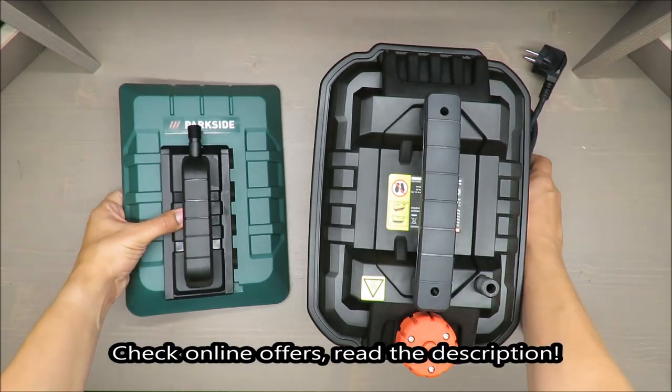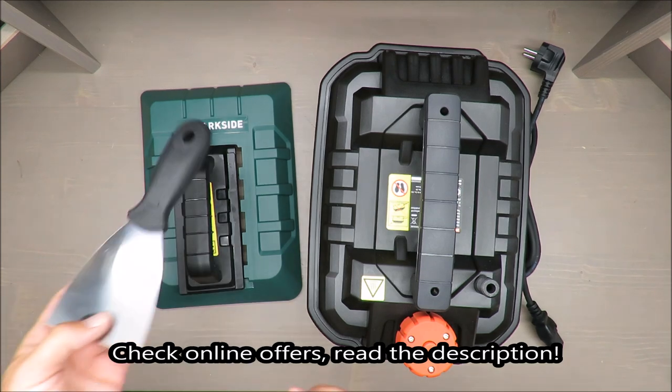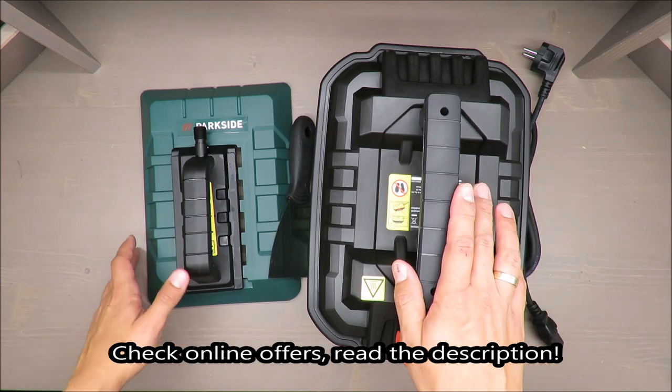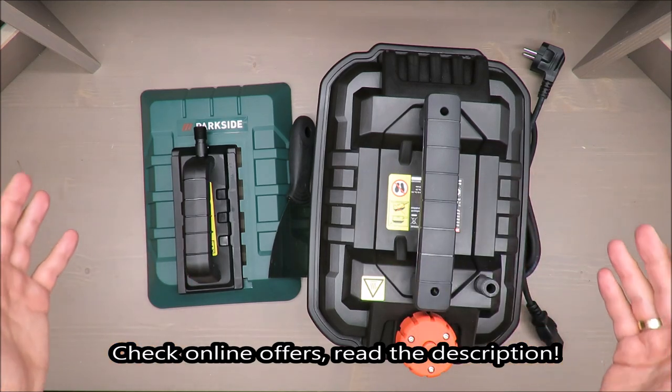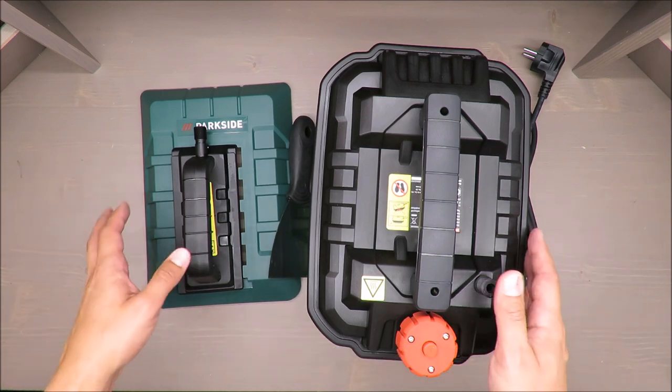Hello everybody, this is Out of the Box Unboxing, and in today's episode I'm going to review this steam wallpaper stripper from Parkside, available at Lidl. My quick upfront judgment is negative, and if you want to know why, stay till the end of the video.